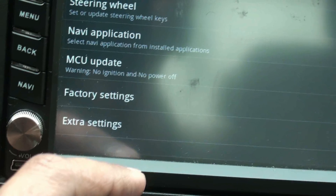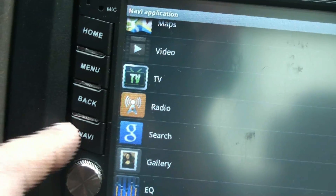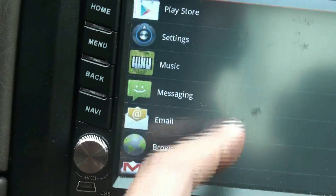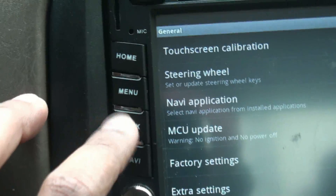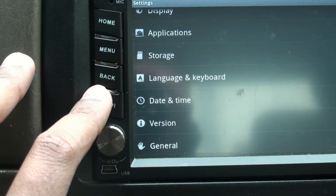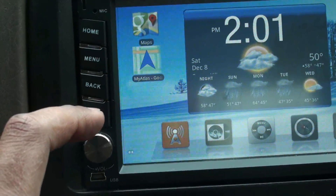In General Settings, you can select your navigation application and assign it to the navigation button. I have it set to Google Navigation. I could also select TomTom, but I prefer Google Navigation because TomTom lacks street-name speech — it just says 'make a left' or 'make a right.' Google Navigation tells you 'make a left on Hillside Avenue' or 'onto Grand Central Parkway,' which is much safer.